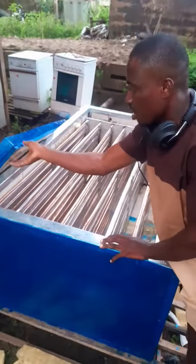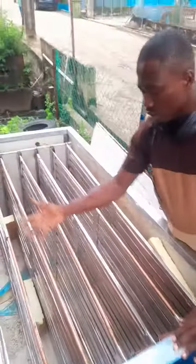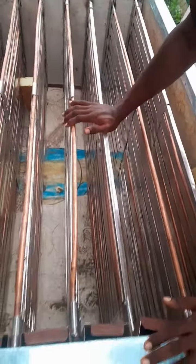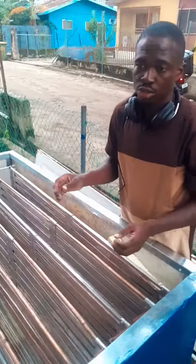This system can block in 8 hours. It is fabricated with half-inch pipe, and it's very easy to remove. With this, you don't need to stress yourself.